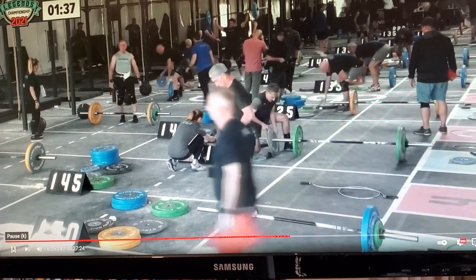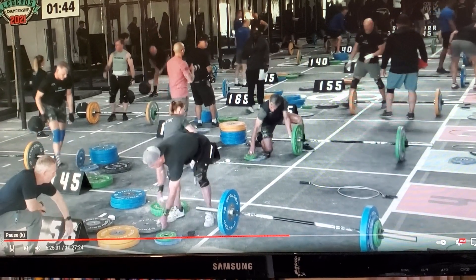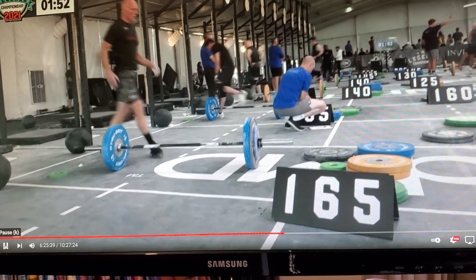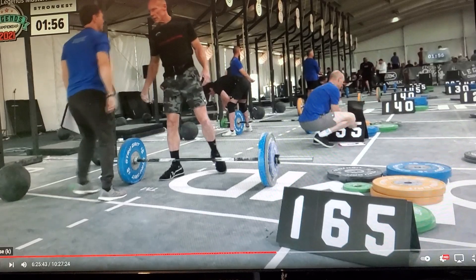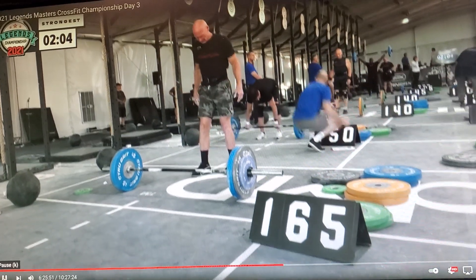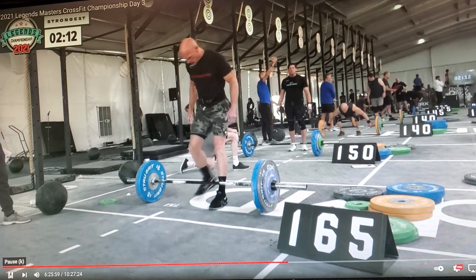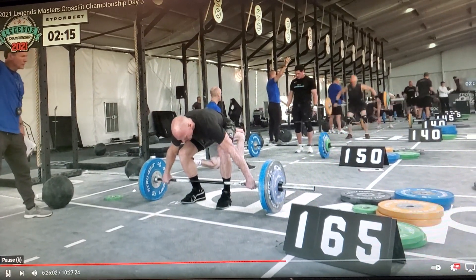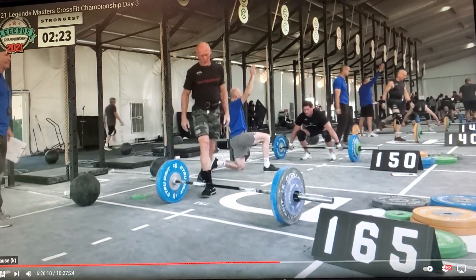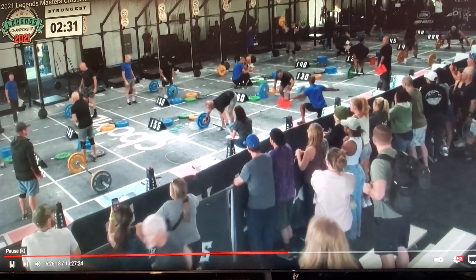That 150 actually looked a little easier than the 145 did for Tony Turski. Over in lane 8, Bill Johnson has 165 pounds on the bar. He already hit 160, so he is your leader right now. 165 for Bill Johnson — just unable to get under it. Paul Smale at 160 loses it forward.